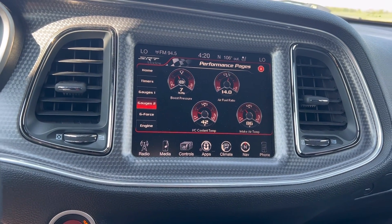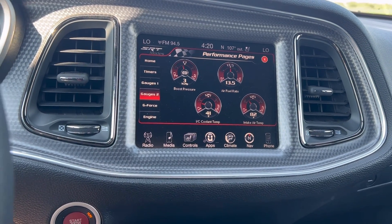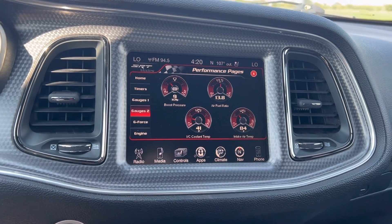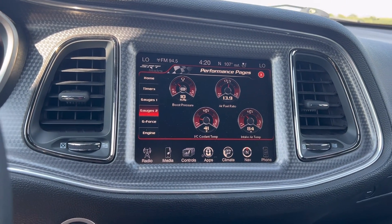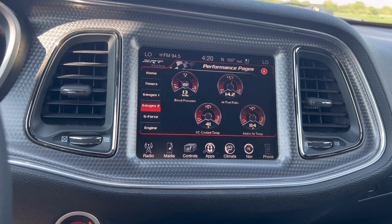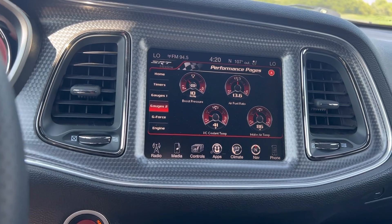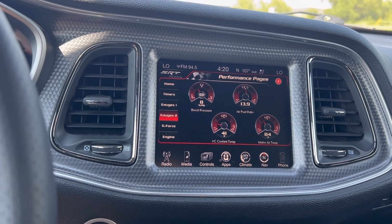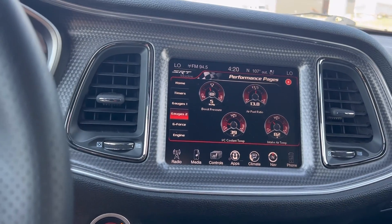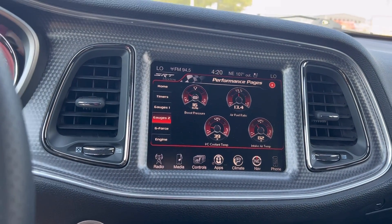You've got to keep in mind as well — with that IAT on these Hellcat-based superchargers, the IAT sensor, as we've shown in the Hellcat plug-and-play video, is actually in a dead air location. That reading you're seeing there is not a true intake air temperature, because it actually reduces in temp when we go into boost — when you blow the cold air across the sensor — because the factory sensor is in a dead air location.